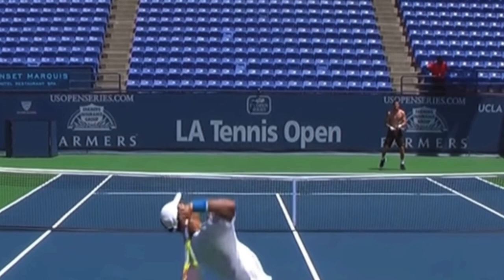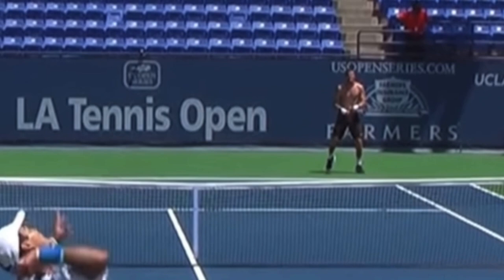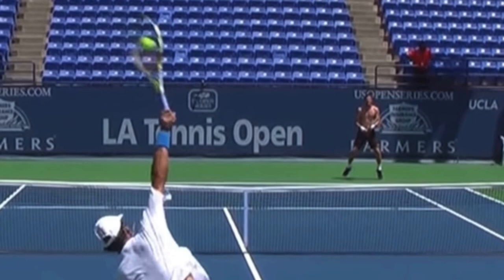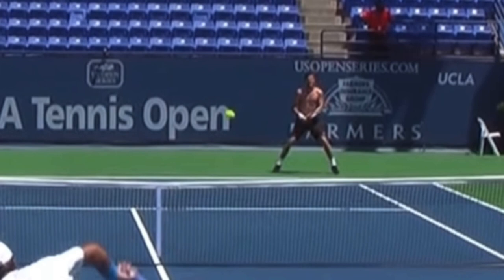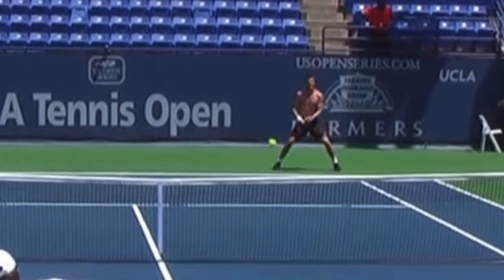Let's go to just before Rendy hits this ball. I want you to look at Marat — he's starting to take off on his split step. See him jump? He's getting off the ground. Now at contact, Marat is in the air. Notice that as the ball is on its way to Marat, he is not moving. Why hasn't Marat Safin started to move? This guy is one of the most talented players — if not for injuries he would have won more than two grand slams — and he still hasn't even moved. The ball is crossing the net. Why has he not moved?